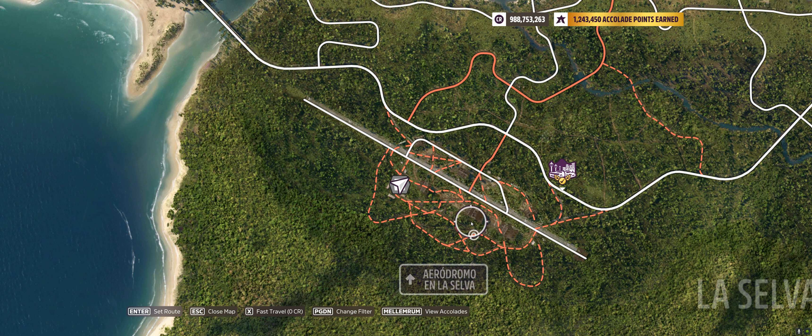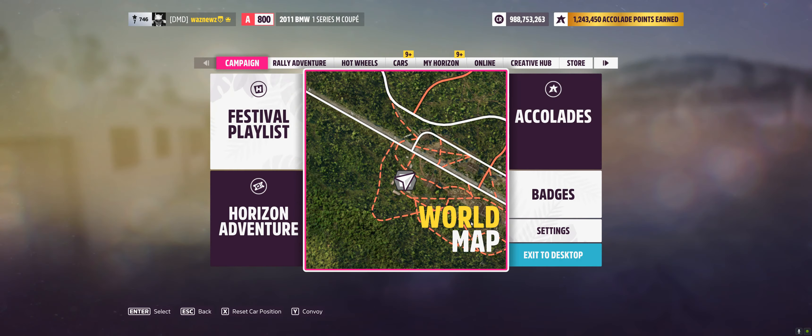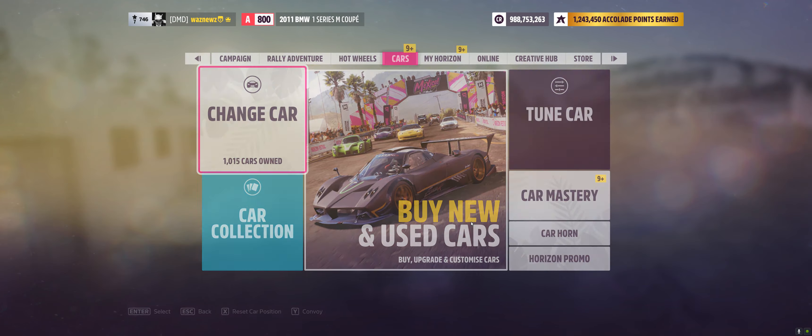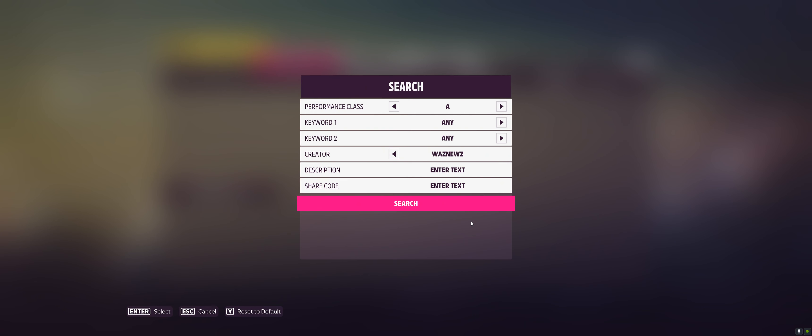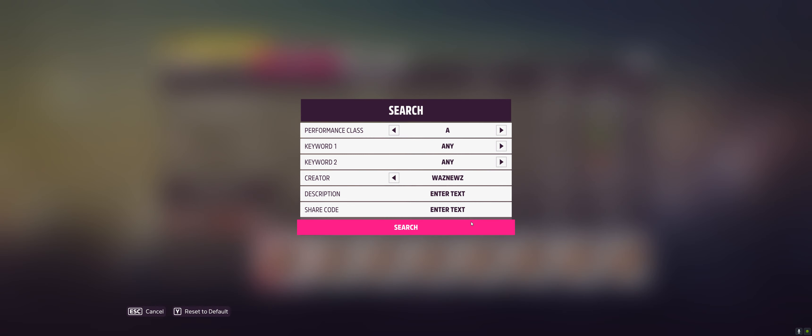This is neon — this series — apparently some people like that. You get 100 Forzathon points. The car I was using was the 2011 BMW 1 Series M Coupe, and the tune code was 1203-1280-4. The track share code for that super fast track is in the description below the video as well. Please remember to like the tune and the video — thank you very much for watching, stay safe!